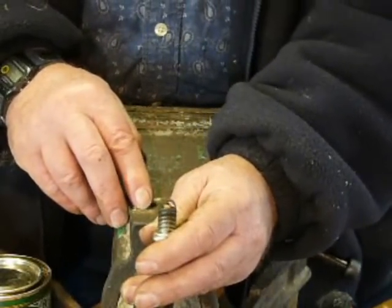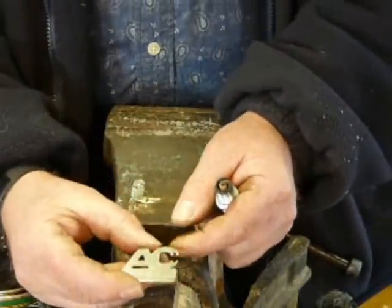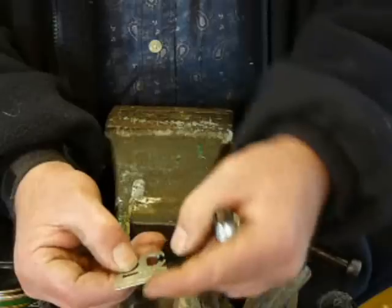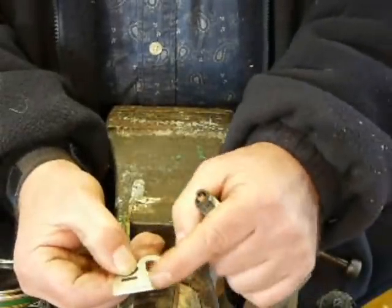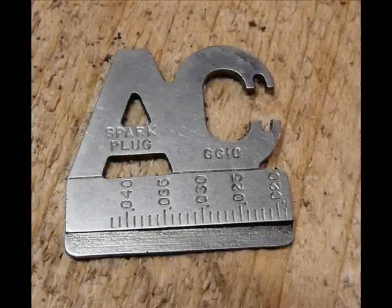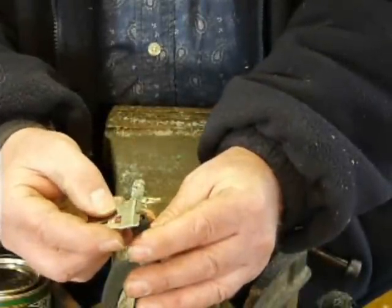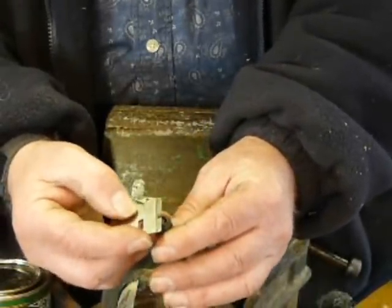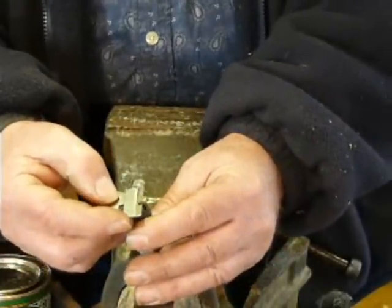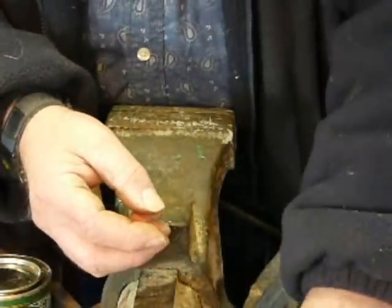I've got this delightful little AC plug gap setting gauge here. Along here it's tapered in thickness, and there are the different sizes. You put that in the gap and just move it along until — we're about there. And that's 36 thou. Well, that's fine if you're working in thousandths of an inch.